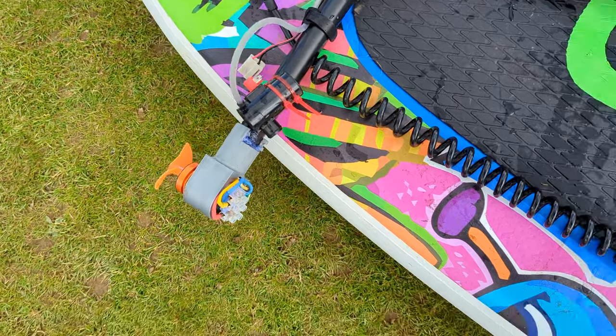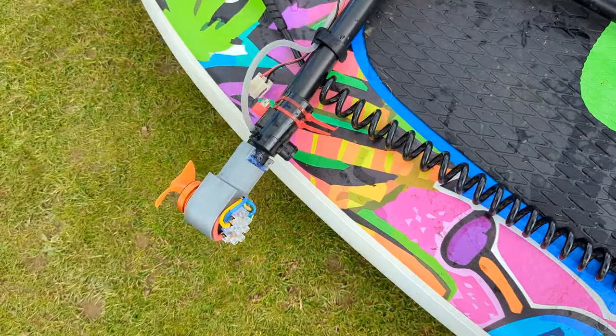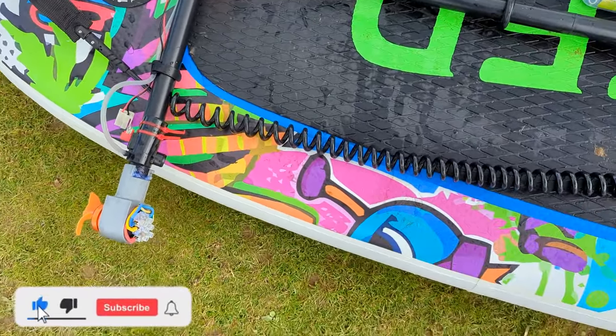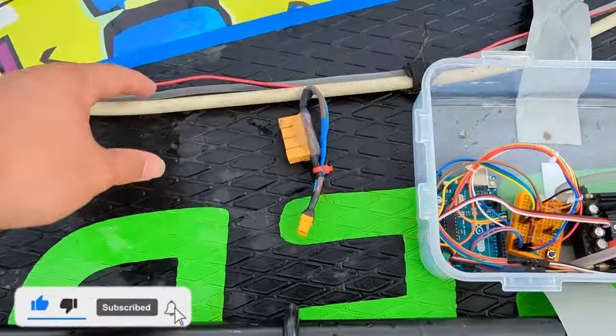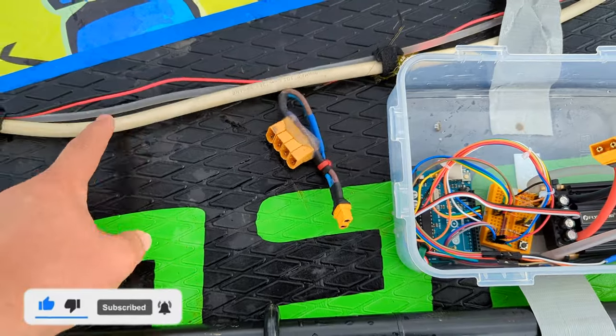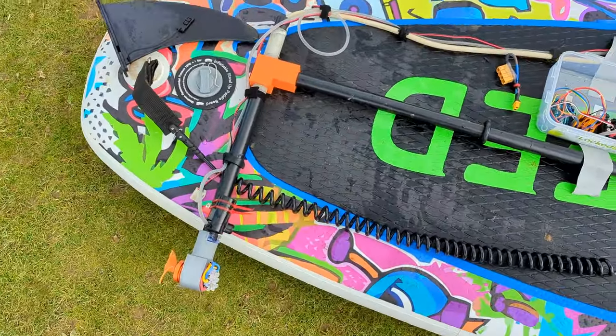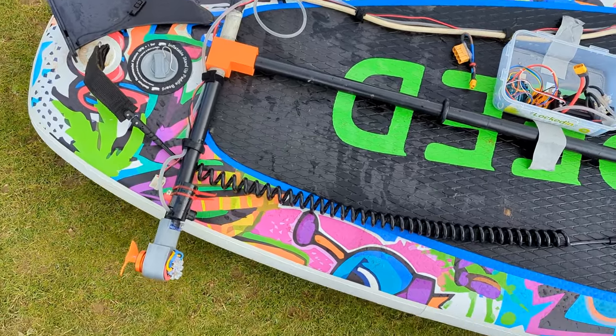We've used it now for a bit, got two full batteries out of it and it works quite well. Obviously it's not fast, it's not meant to be. This wire here is the only downside — it gets really, really hot. Everything else works perfectly; actually quite happy with how well it works.